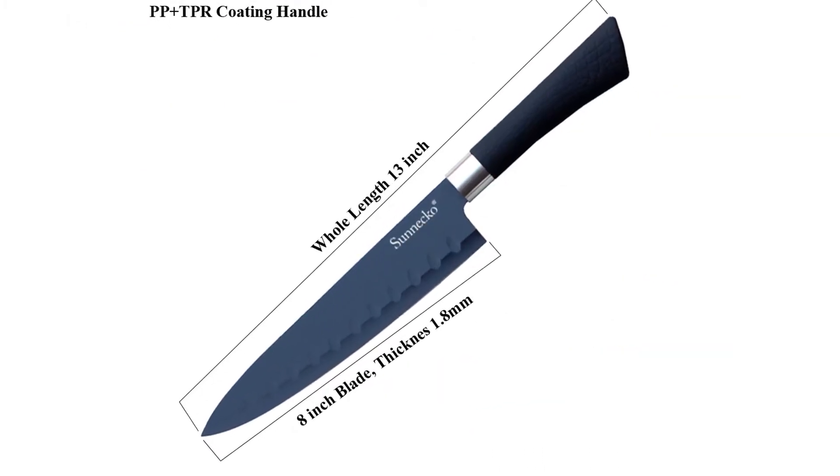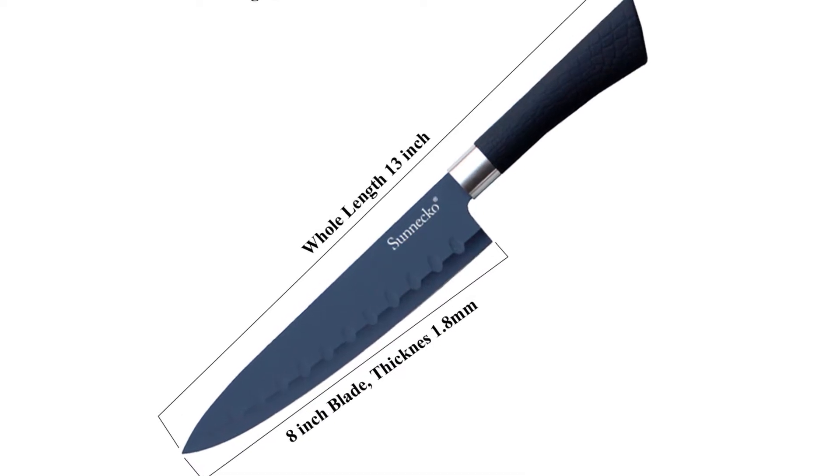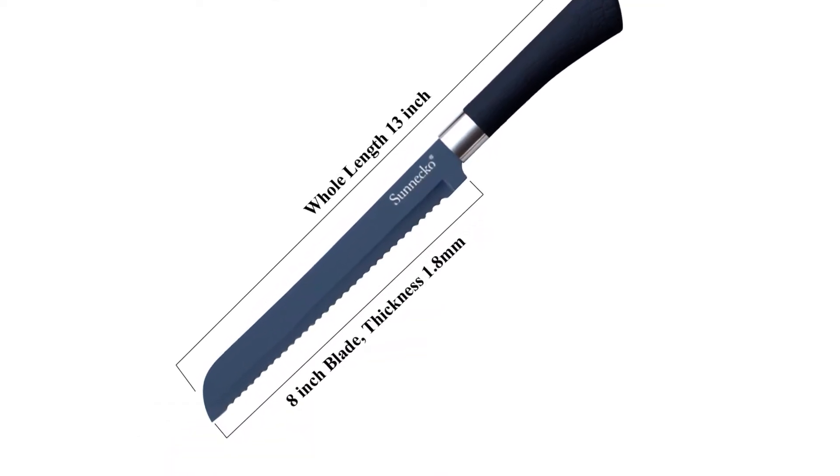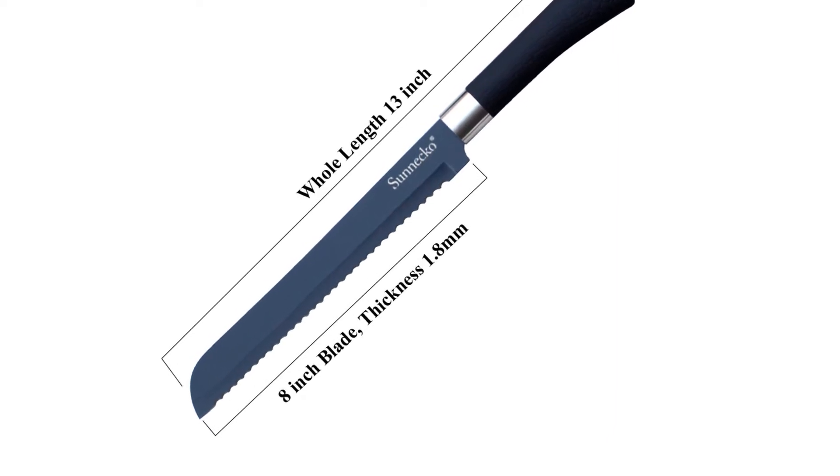The knife set includes an 8 inch chef's knife, 8 inch bread knife, 8 inch slicer knife, 5 inch utility knife, and 3.5 inch paring knife.